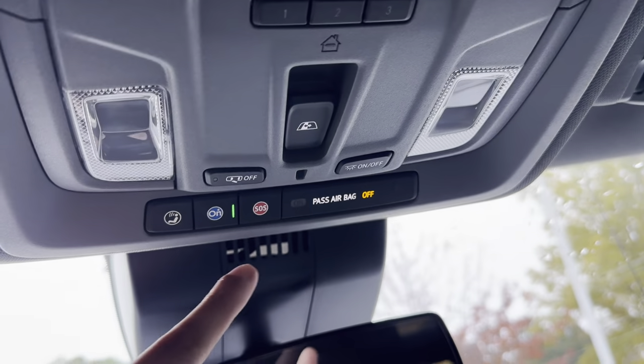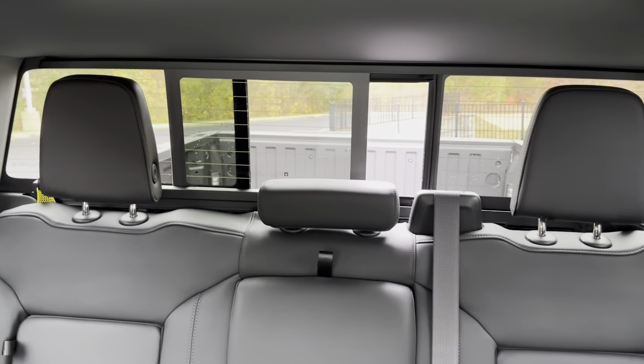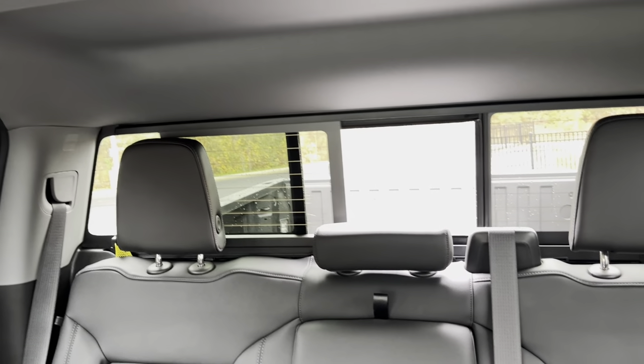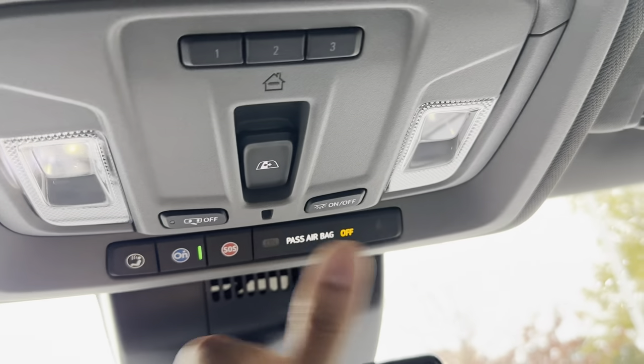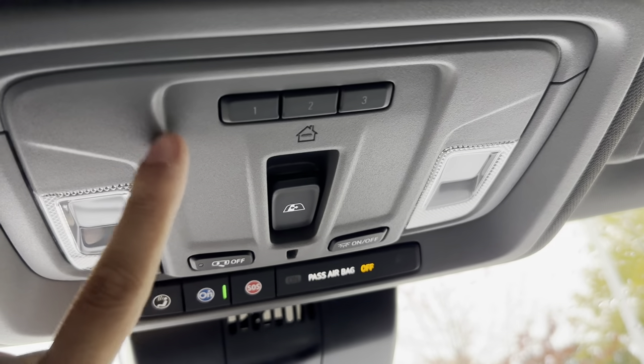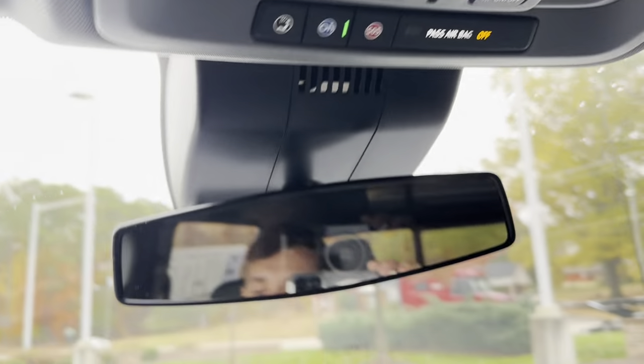Up here we have all of our OnStar buttons. We have a sliding rear glass window that will open all the way up and all the way down. No sunroof in this one, but we do have tons of head space with that divot in the top, so if you're super tall you can definitely fit in this. We also have our pilot lights, HomeLink garage door openers, and all that good stuff.